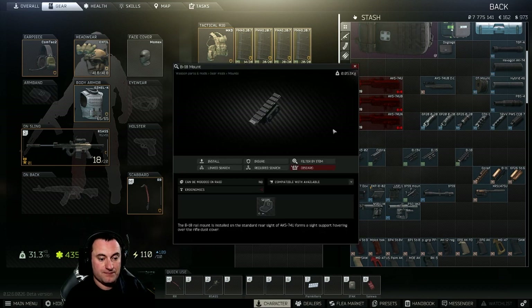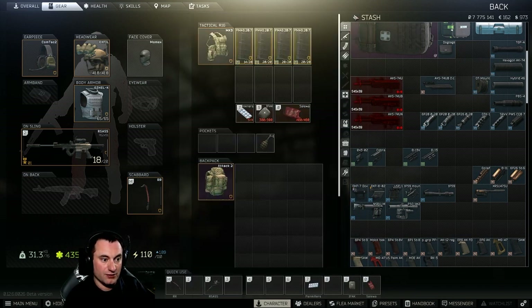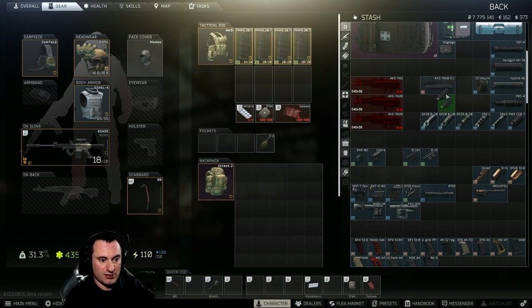Lastly, we have the B-18 sight mount, which attaches to the dust cover up on top where the sights are — allowing you to attach a sight effectively to the AK-74U. The big difference here is that the B-18 will not go on the AK-74UB dust cover. This is another reason to never consider the UB dust cover, as it further limits your ability to modify the gun. If your firearm comes with it, there's no reason to go out and buy it given the cost difference.